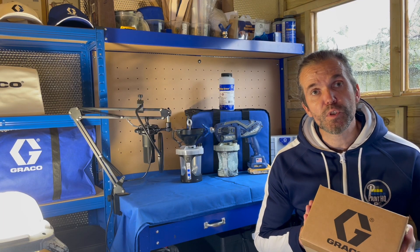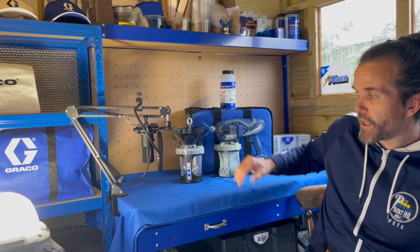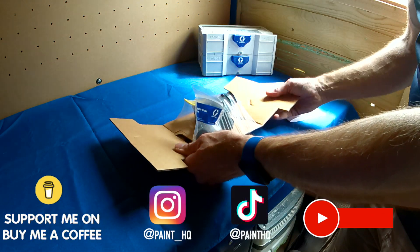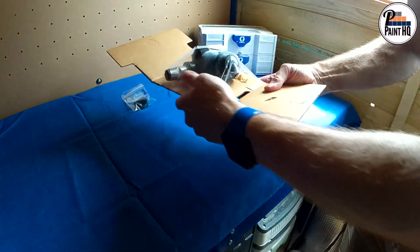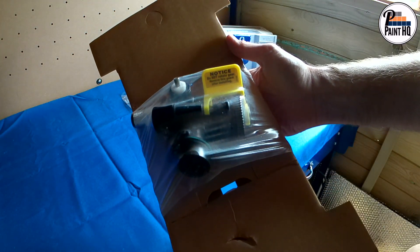So I've had my delivery from Sprayman UK — let's go through a Triax 2 pump replacement for my Ultra handheld. The kit comes with a complete pump replacement. It's important to note the warnings about not removing the locking device or rotating the gear before installation.